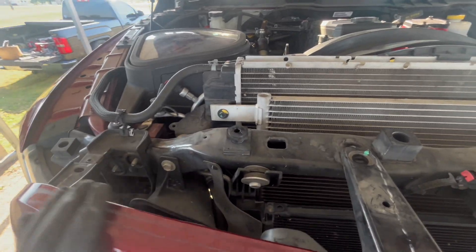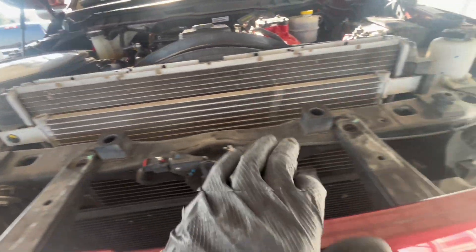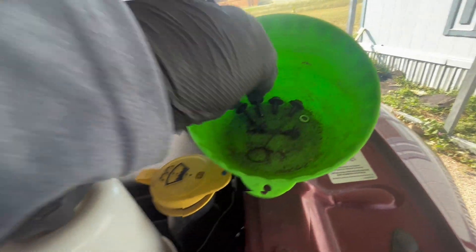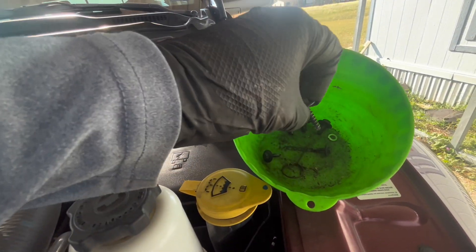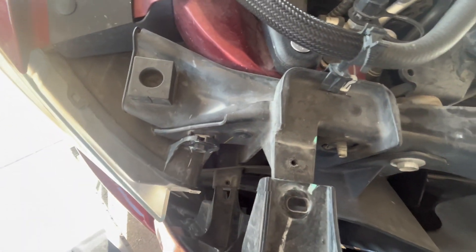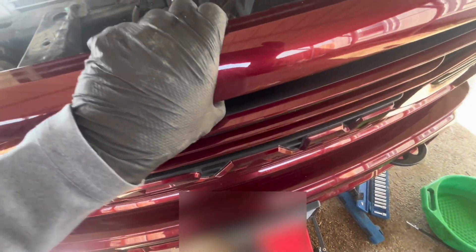We removed all the bolts. All the top ones are 10 millimeters — just note the shorter ones are in the middle and the outer edge has the longer ones. The ones at the bottom are 8 millimeters. After that you should just be able to pull it off.